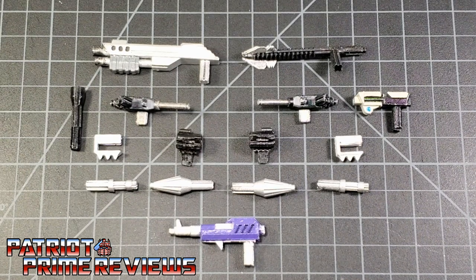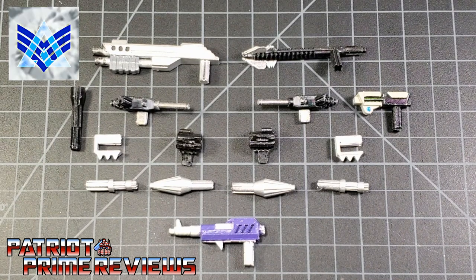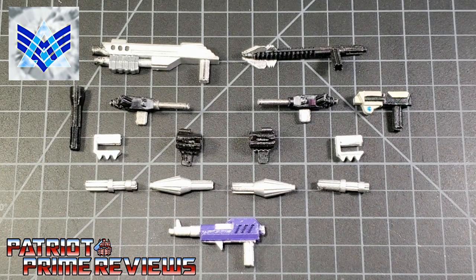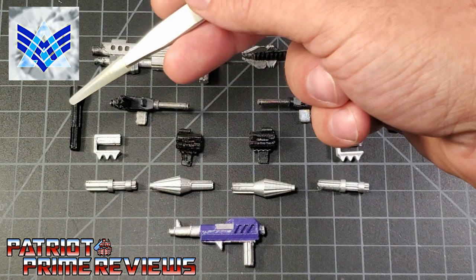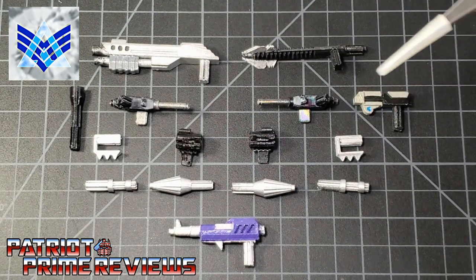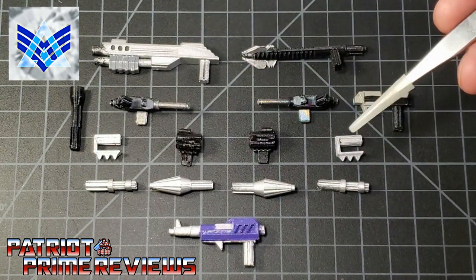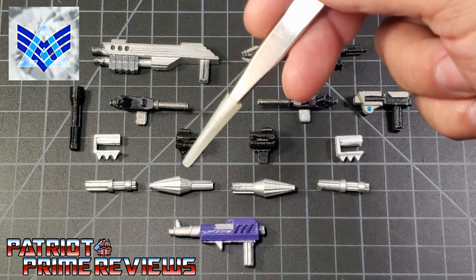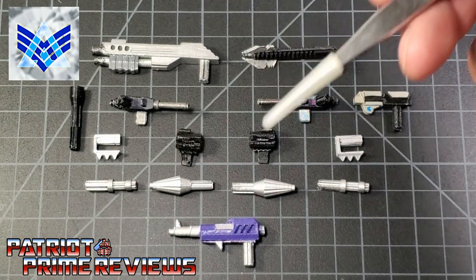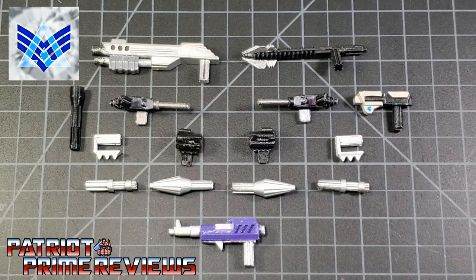The items I'm looking at in this review is a brand new weapon set from Alpha Customs for Siege Barricade. This weapon set includes one illegally modified stun baton, one shotgun, a flashlight, two Kaon Guard machine pistols, a stun pistol, two knuckle spikes, two shoulder weapon mounts, two shoulder miniguns, two beam emitters or missiles, and one Decepticon prototype pistol. So now let's take a look at this weapon set on War for Cybertron Siege Barricade. Welcome to Patriot Prime Reviews.